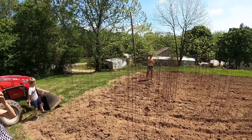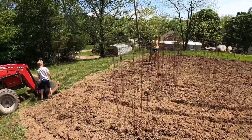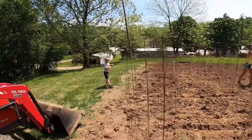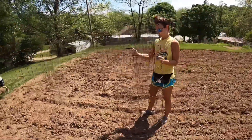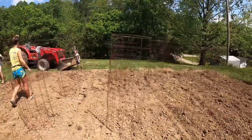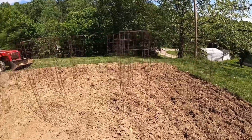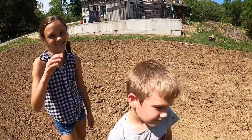We've got our tomato cages placed. We like to place the cages first so that we can make sure we have enough room. Felicia's moving the last one, but we make sure we have enough room to till in between on the outside of the actual cages. As you can see, we can till between each one of them this way. Tilling is a lot quicker and easier than hoeing. They might get moved around a few inches, but this is how they'll be placed.